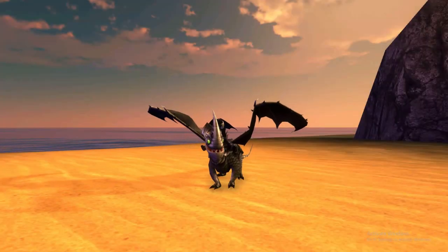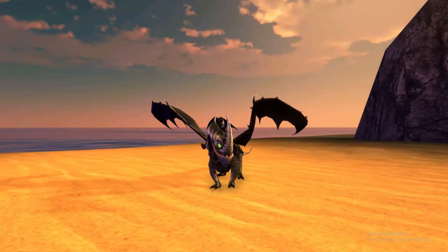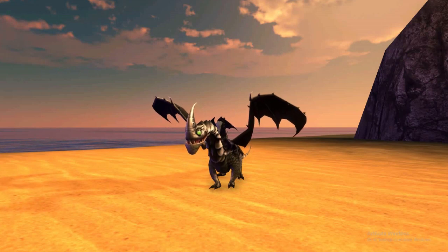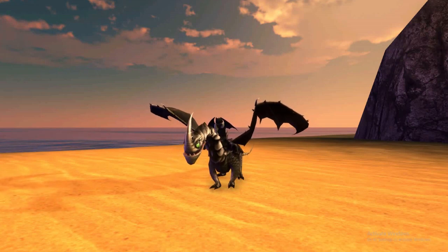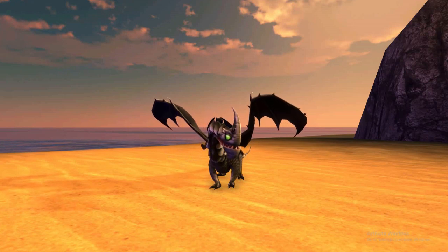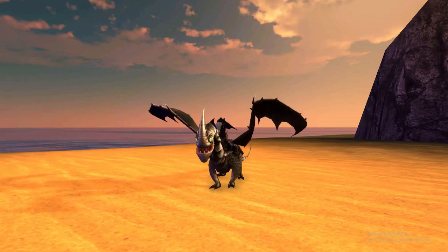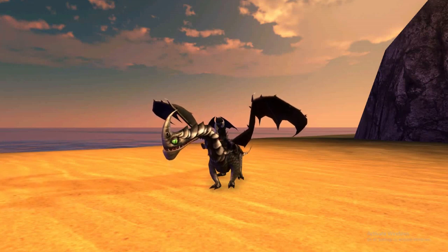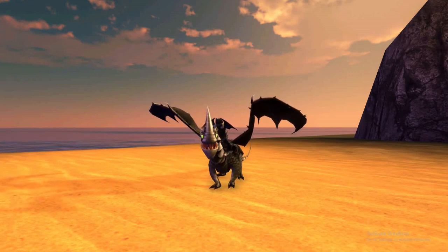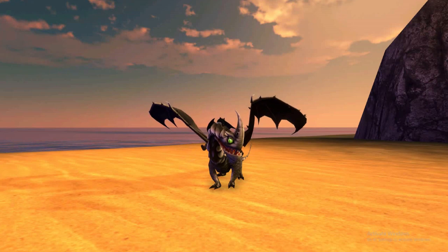Hello everyone, my name is Epoa and welcome back to School of Dragons. Today we will be taking a look at the new skin that came out for the Razor Whip. I haven't seen these sort of legendary type skins in a while now in School of Dragons, so I'm actually really looking forward to checking this one out.